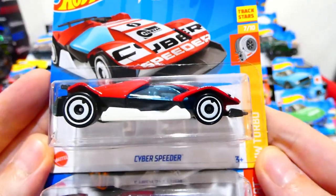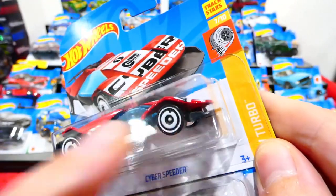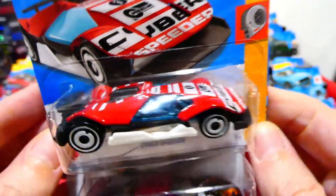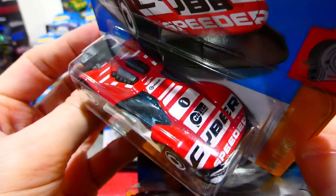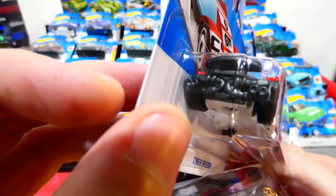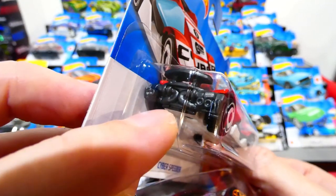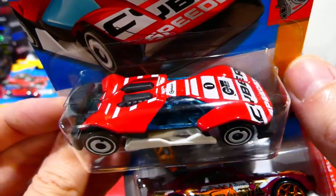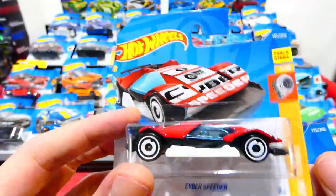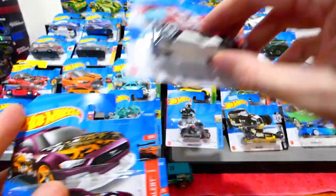From the Turbo Series we have the Cyber Speeder — a very futuristic looking car which also has the adjustable front splitter. Red and white colour combination, Cyber Speeder on the bonnet, extra racing sponsors, a wing on the back, and double twin turbos on the back of the car. This would be a great car to use as a base for customs — I might have to pick up a couple of extra ones.